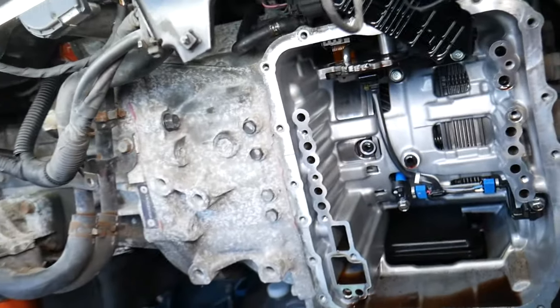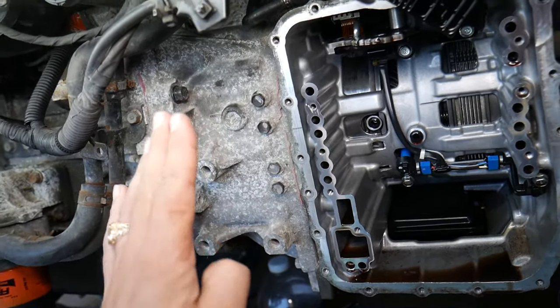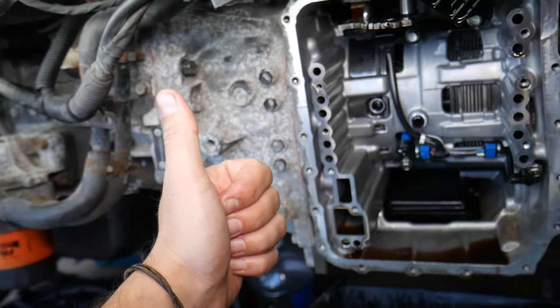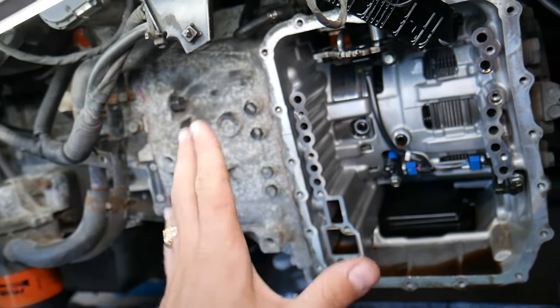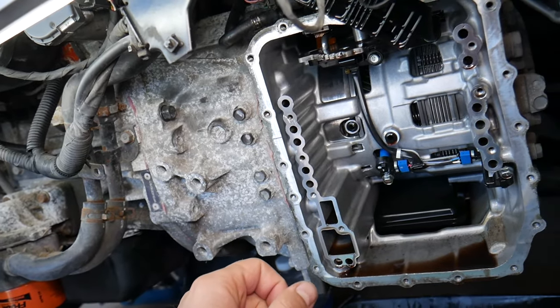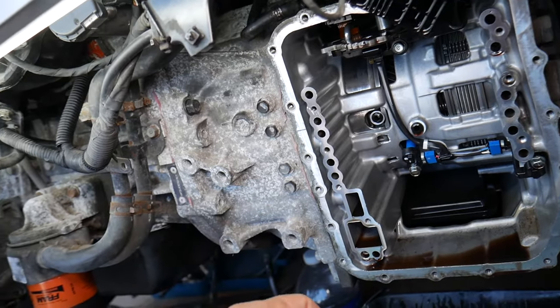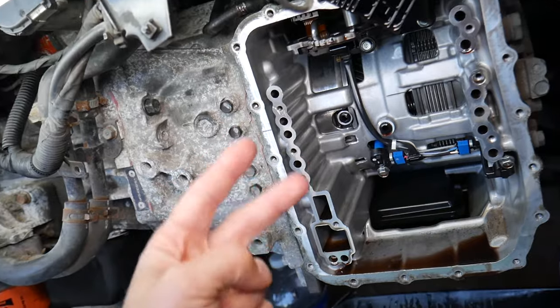Now people say they changed the transmission fluid and the transmission is acting up — let's explain why. Common misconception number one: they use the wrong type of fluid. I recommend using only the original OEM fluid. If you have a Kia or Hyundai vehicle, use the Kia/Hyundai transmission fluid — usually it's shared by both manufacturers. If you have a ZF transmission on a BMW, use the ZF original transmission fluid. Always go with original fluid based on our experience.